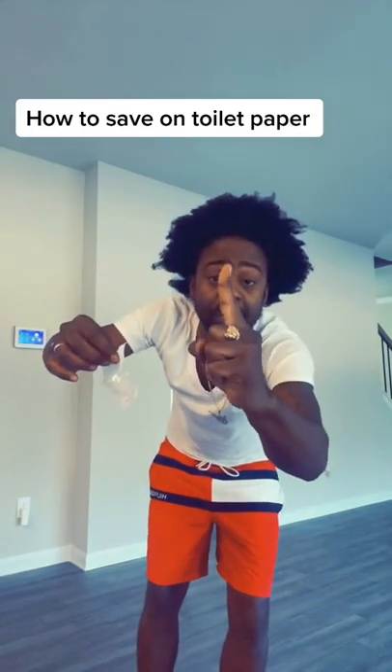So first you put it down. Then you're going to open up like this. Then you're going to use this finger — always remember this finger. Push it through the hole.